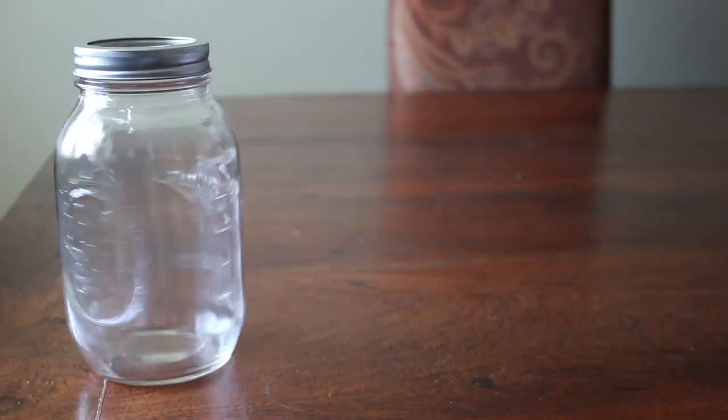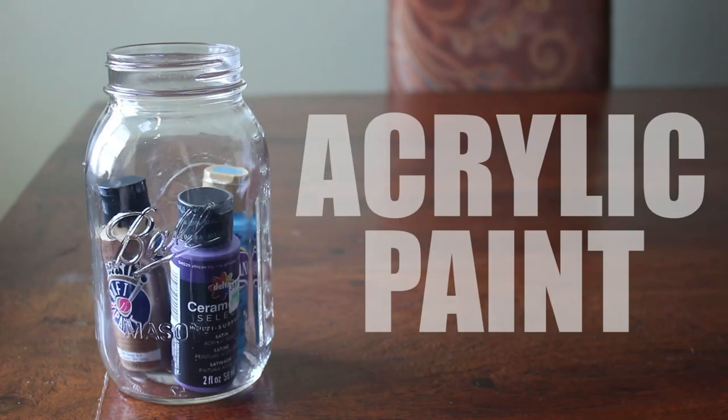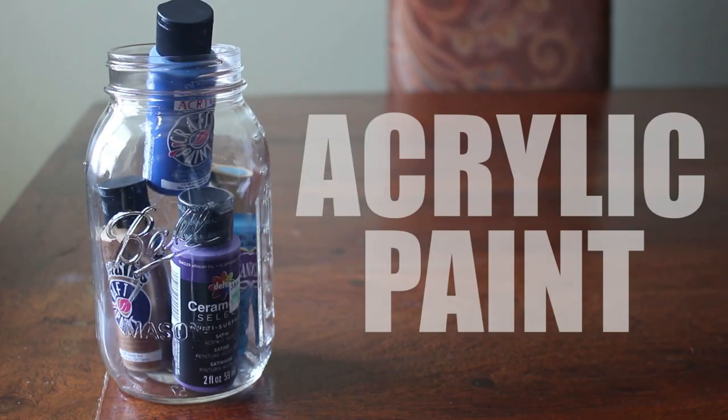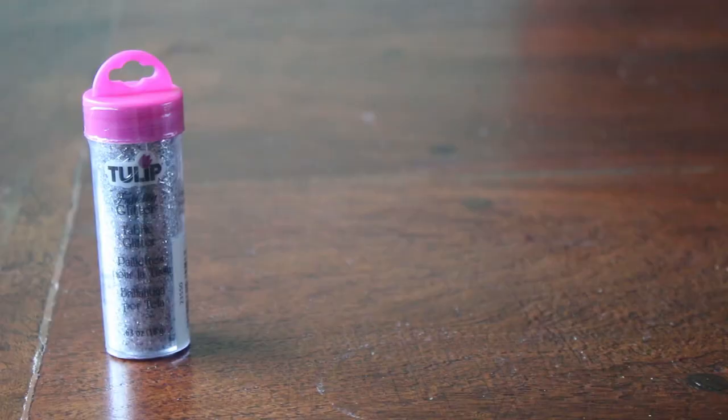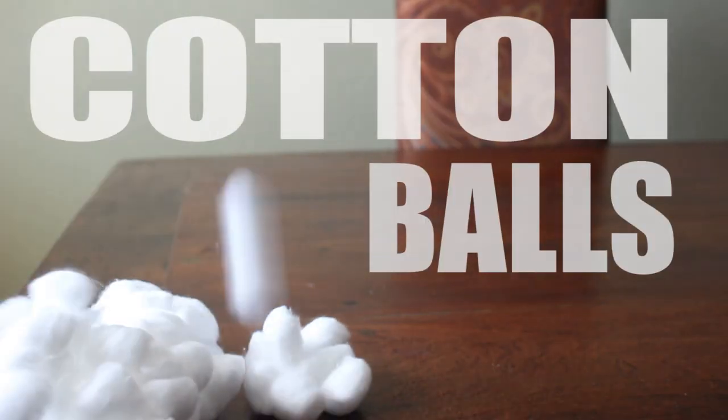First you're going to need to buy a mason jar or any kind of glass cylindrical thing that holds items. Next you're going to need some galaxy colored paints. So I've gone with pink, light blue, gold, dark purple, and dark blue. You're going to need some glitter — those are going to be like the stars in the nebula. You're going to need a bunch of cotton balls. The place that I bought my cotton balls at literally had one size and it was the 'I'm making my own pillow' size.